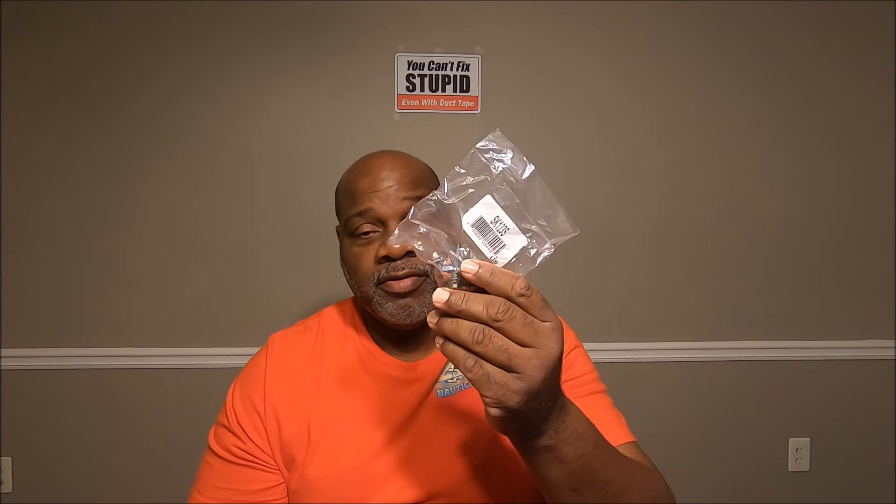I got this fuel injector kit from AutoZone — it costs about $96. You need two of them because each pack only has enough to fix four cylinders, so you have to buy a second pack for the other two. Don't ask me why it doesn't come with six. Anyway, I'm going to show you the contents. This is a flat washer — it's kind of square.